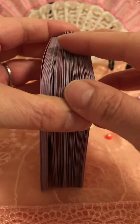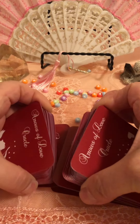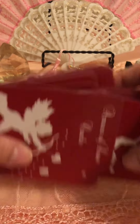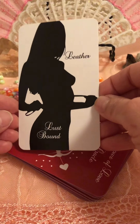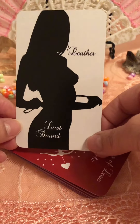I'm not the best shuffler, but let me just shuffle here to kind of see. They actually shuffle really nice. Sometimes I'm kind of rough on my cards. Let's pick one, shall we? I'll go ahead and cut it. Let's see what we get — Leather, Lust Bound. I don't know what that means for me, but maybe this is a good message for somebody out there.